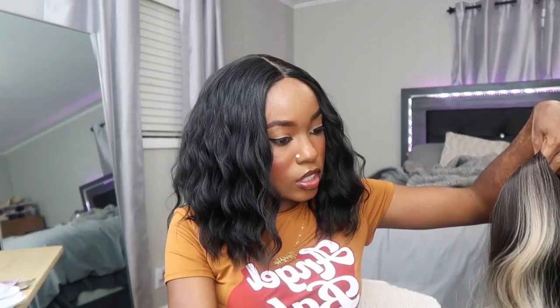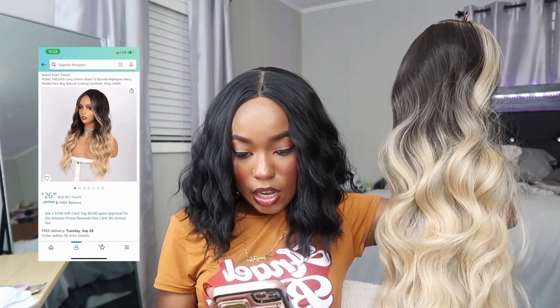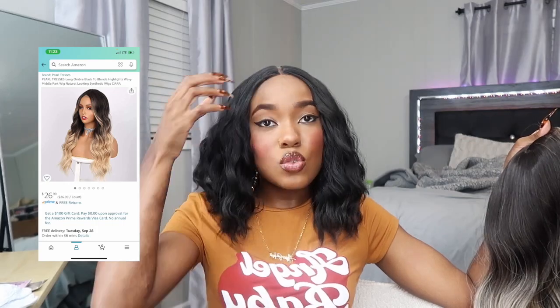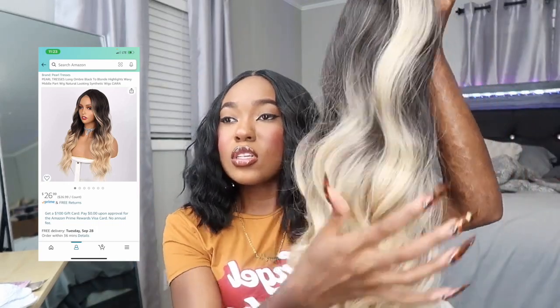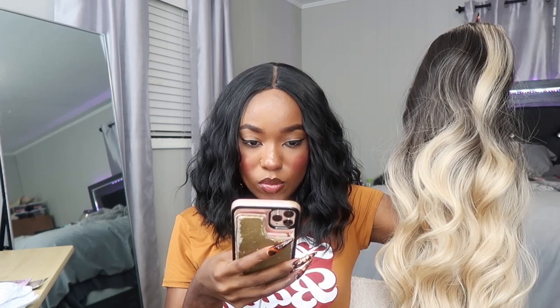Let me brush it to get out any hair I may have cut when I trimmed the lace. So this is her straight out the bag — it's a little ombre moment, like a charcoal color to blonde. This is the Pearl Tresses Long Ombre Black to Blonde Highlights Wavy Middle Part Wig. It's got these blonde accent pieces in the front — you know the two bleached pieces in the front — but in blonde. She's full and she's $26.99, so $27. No length listed either. Her name in their listing is Sierra, so that's what we're calling her. The other one was called Alicia.